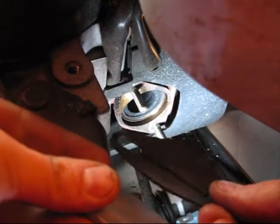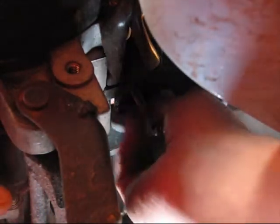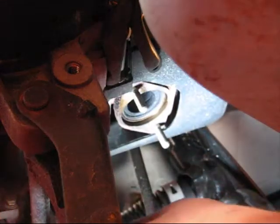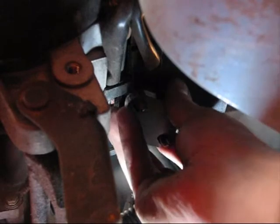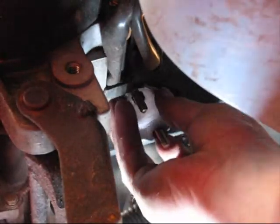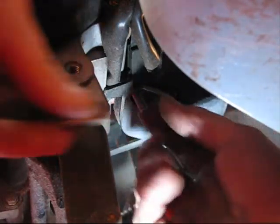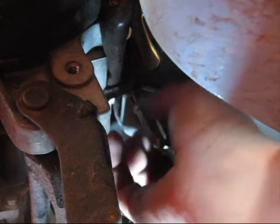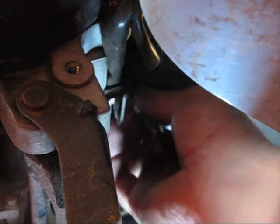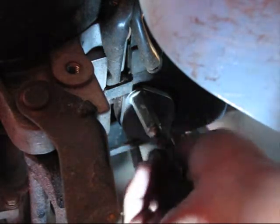We've got the rubber gasket and the block-off plate. I'm going to install those, and we're just using the cap nuts that came on the exhaust to bolt it up there. Once we get those on there tight, we've got our exhaust port blocked off, so that should be airtight.